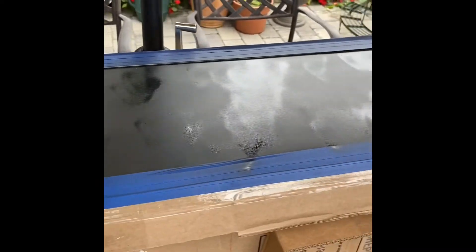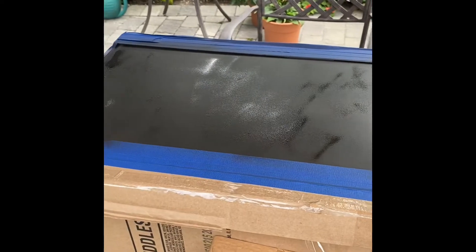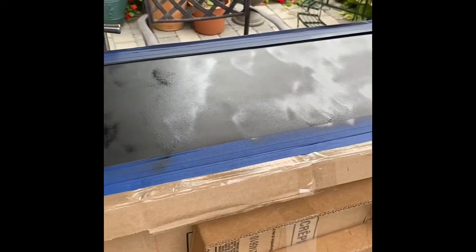All right, so it's been about 10 minutes. I'll go ahead and throw another coat on. You can tell it's kind of drying up a little bit, so we're going to spray it on again. We've got the second coat on there — same process. Wait 10-15 minutes, let it dry, see how it looks. I'll probably wait about 20 minutes this time so I can see if I need to add another coat.